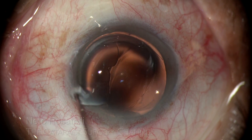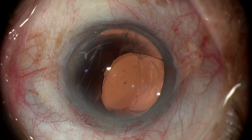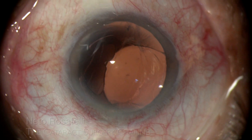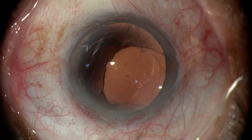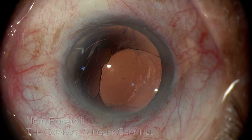This patient presented 4 months after uneventful surgery with a history of blunt ocular trauma 30 days after surgery and blurred vision since then. IOL dislocation was evident upon examination and IOL repositioning was scheduled.